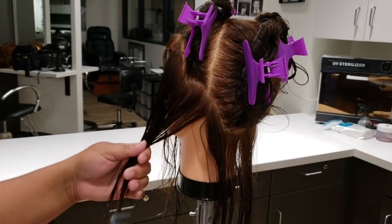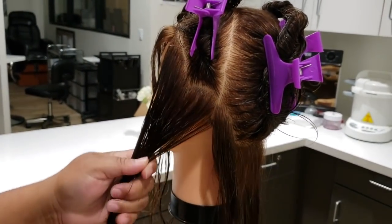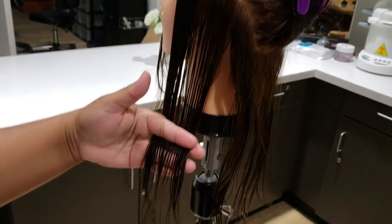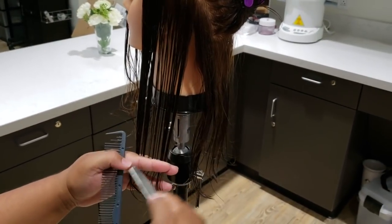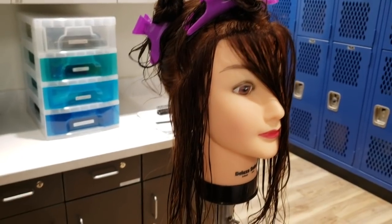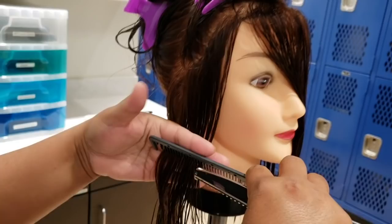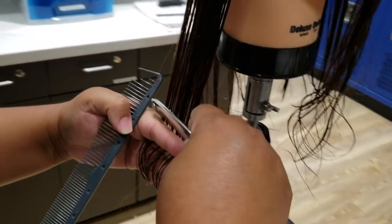We're going to start on the sides, beginning one finger behind the ear, and then start right at the forehead before it starts to curve — and we're going to take all this straight down. I'll measure with my comb to make sure I have it at the right length, and just go straight down. Same concept on this side: one finger past the ear, straight down, and at the beginning of the forehead. Measure where it needs to be, then straight across.